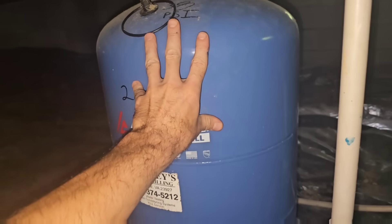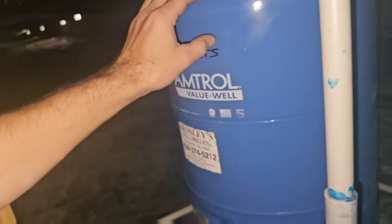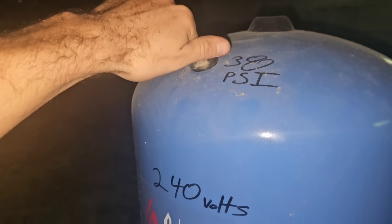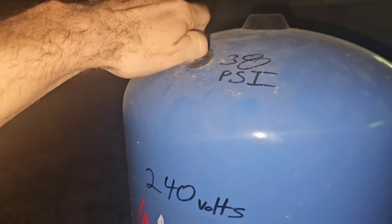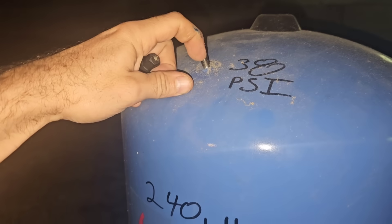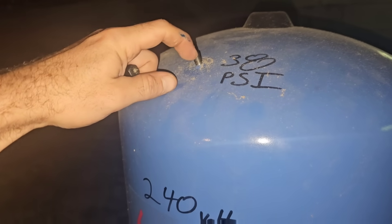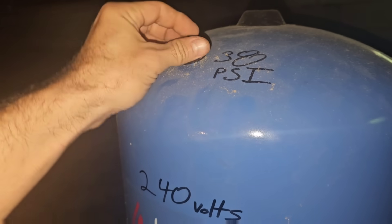You can also tip the tank — you just want it to move. If you can move it, you know the tank's good. You're going to move it and check the valve — if you get air. See, it should have more. That wasn't a lot.